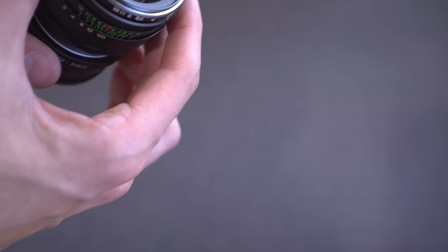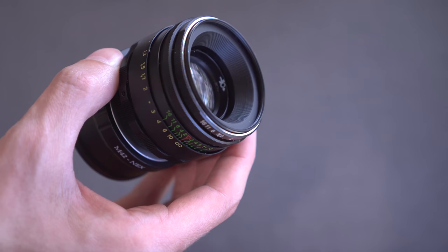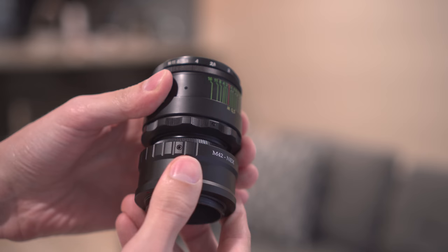The lens cap says Zenit and there is the front lens element — very large and somewhat deeply recessed. You probably won't need a lens hood with this lens. As you can see, the adapter is this bottom portion.